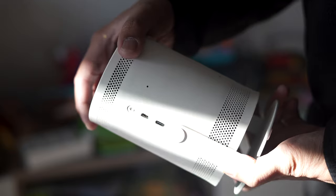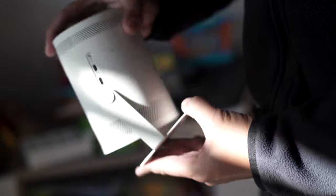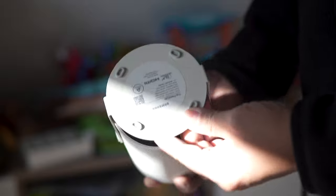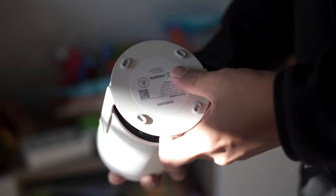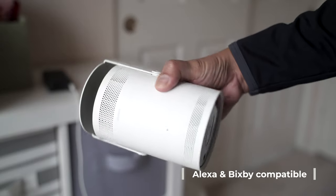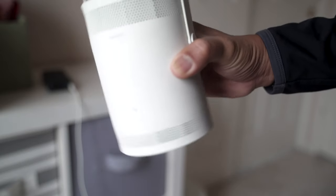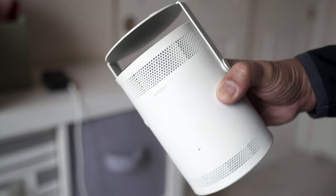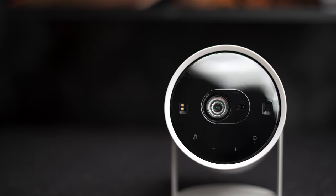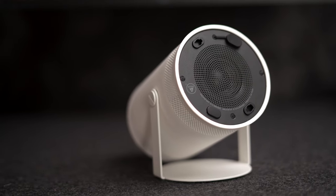First off, I gotta say, not only is it compact, it's also very versatile thanks to the 180-degree tilting design, and I really like that about it. It has one physical button for the microphone, which you can toggle on or off if you choose to use the voice command features that are compatible with both Alexa and Bixby. The outer case is made out of a rubbery material that can be later interchanged with different colored cases as soon as Samsung actually sells those. The top, or the front, has touch-controlled buttons, and the Freestyle has holes on the sides and at the very bottom for the 5-watt speaker.